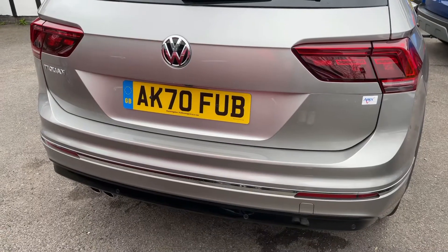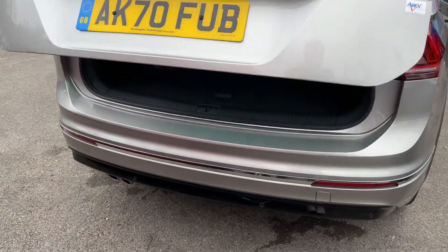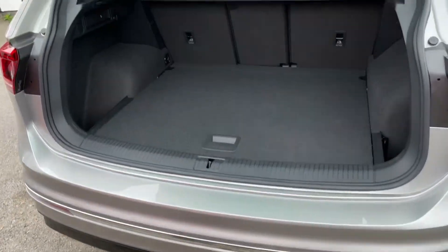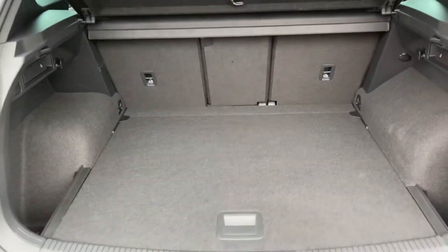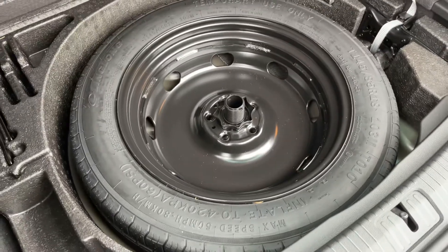The tailgate on this car will open electronically — you can do that from the key or from the tailgate itself. As we approach the back of the car you'll see we have reversing sensors. This car's also got a reversing camera, plenty of boot space along with the three individually folding rear seats, and then underneath this tray section a space saver spare wheel.